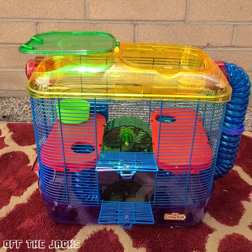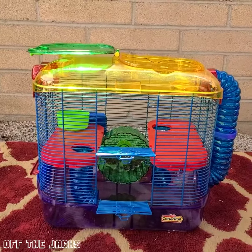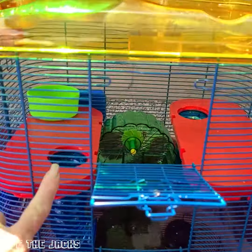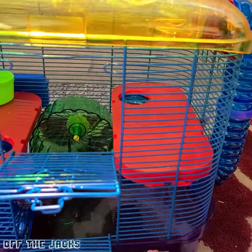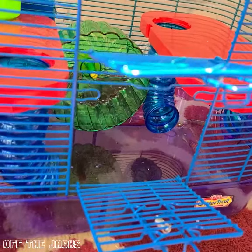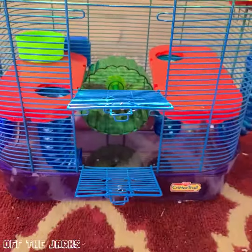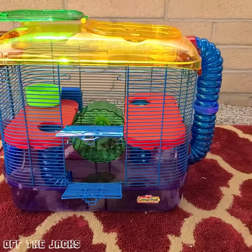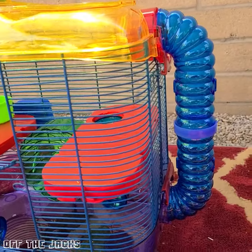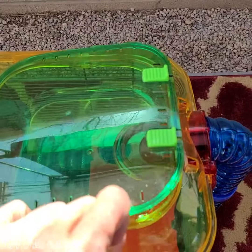I want to show you the KT Critter Trail. I've got it outside cleaning it up and figured I would show it to you. You've got multiple levels — you basically have the shelves here that you can put in, and of course the bottom. The shelves have tubes going up and down, there is a wheel, a water bottle, two doors on this side, one door on the other. You also have the cool little tube to get from the bottom up to the little house, and yes, the house has a lid that snaps closed.